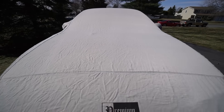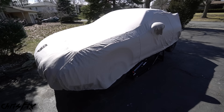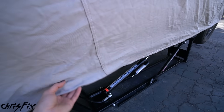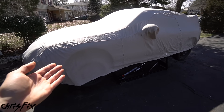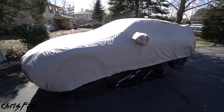Hey guys, ChrisFix here and today I'm going to show you how to buy a $300 car. Yes, that is right. You heard correctly — under this car cover is a car I purchased for $300. Sure, it needs a little bit of work, but nothing we can't fix, and it runs and drives, sort of.